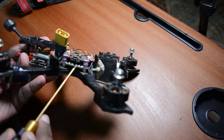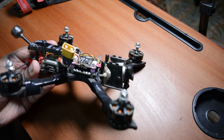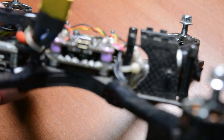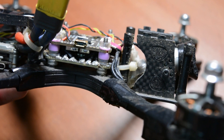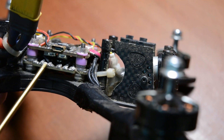This is the ESC on the keyboard view. Let me zoom in on the motherboard - this is the ESC, the electronic speed controller, on the motherboard.